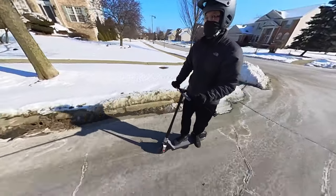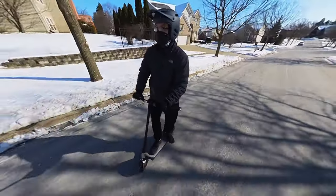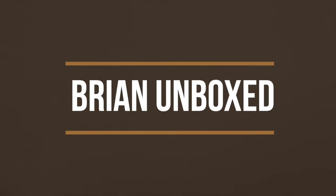So that is my review of the Unagi Model 1 electric scooter. If you like my video go ahead and hit that like button, and if you haven't subscribed yet, hit that subscribe button as well. Until next time, this is Brian Unboxed — take care everyone!